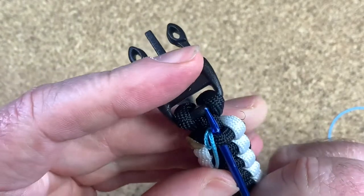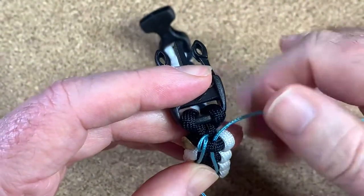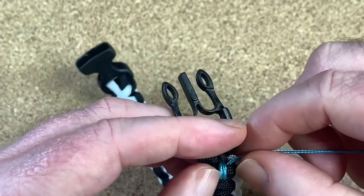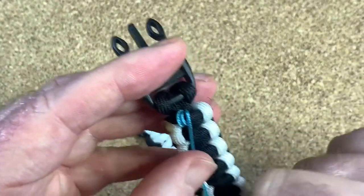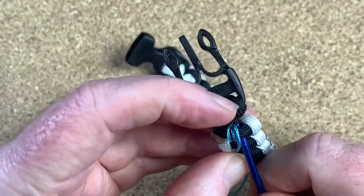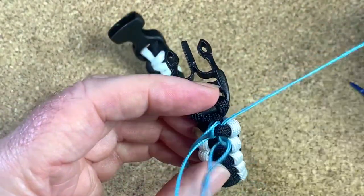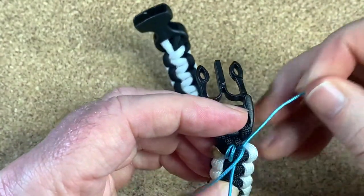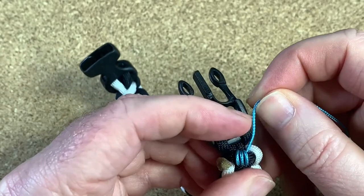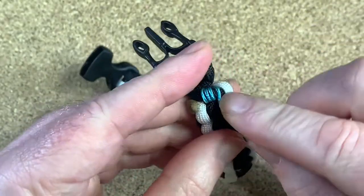Poke it through again — we're basically going to be doing this three times. Actually, we'll do it four times. When you pull it up you don't have to pull it super tight, but you have to be Goldilocks: not too tight, not too loose, but just right. Let me do it again — poke it through like that, pull the cord out. I found that to get the best result you kind of just place it where you want it to be, then give it a tug.